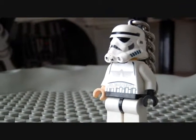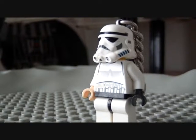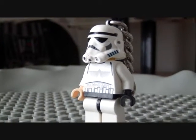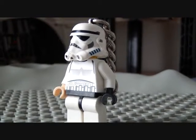Hello everybody, it's me Magma for another very special LEGO Star Wars review. Here I have with me the Stormtrooper with the Stormtrooper keychain.